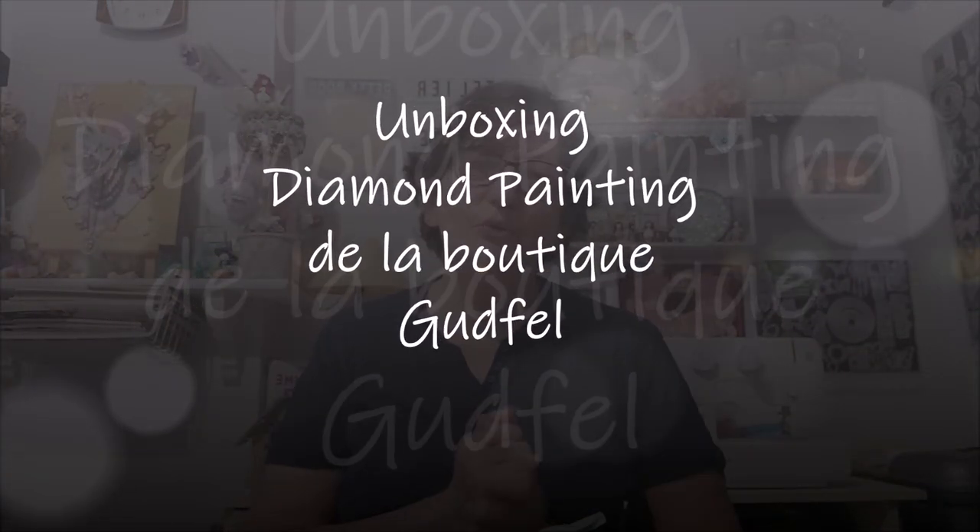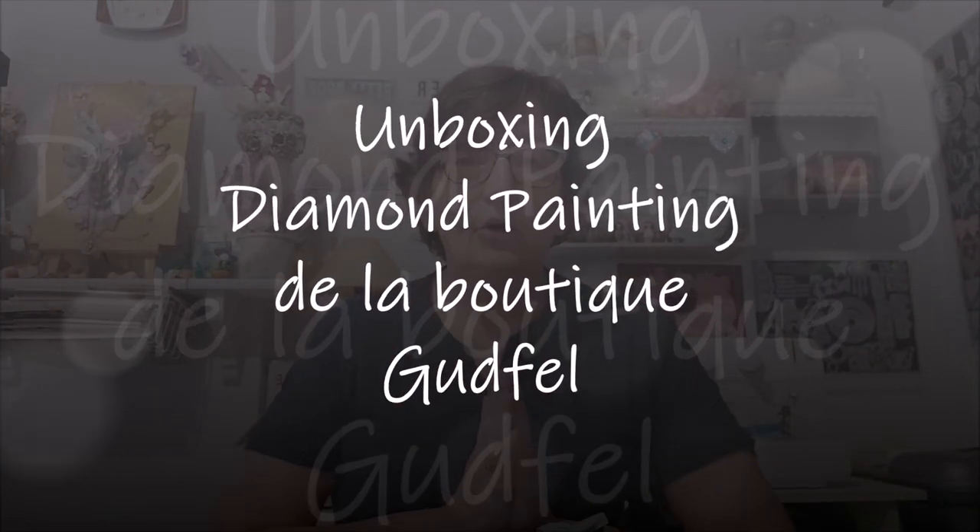Bonjour tout le monde, on se retrouve aujourd'hui pour une nouvelle vidéo. Alors aujourd'hui, unboxing en partenariat avec la boutique Gutfeld. Ça faisait un petit moment que je n'avais pas eu de partenariat avec eux. Ils m'ont proposé il y a 10-15 jours de refaire un partenariat avec eux. Donc j'ai accepté, bien sûr.